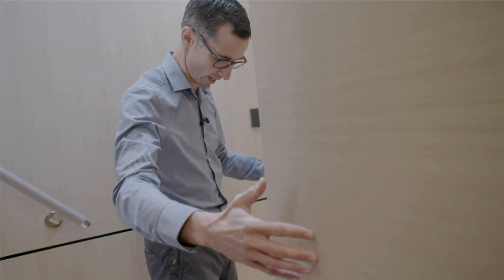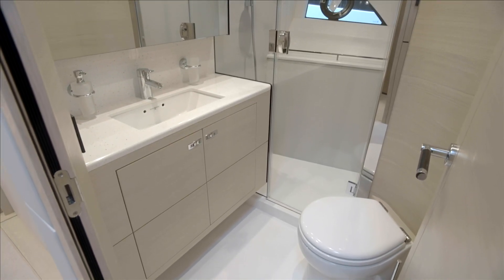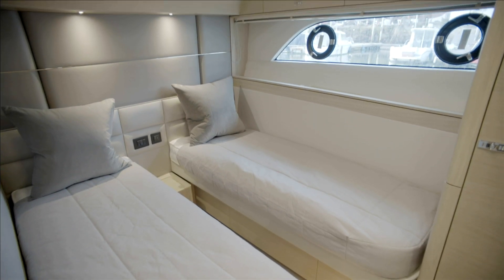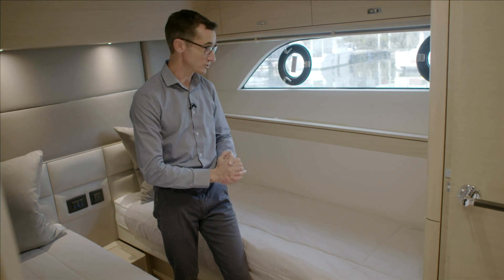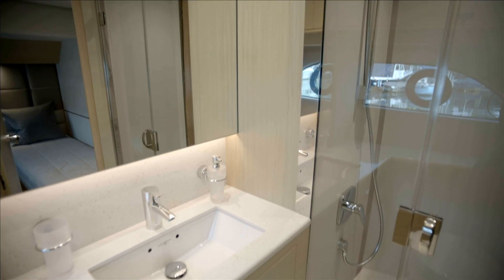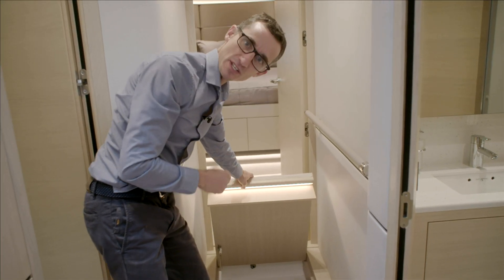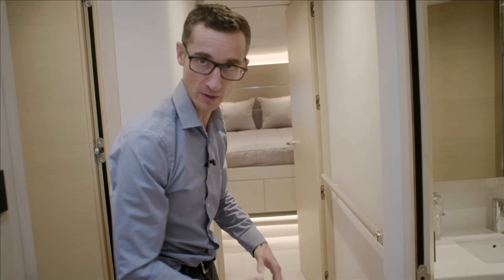Moving out through the passageway — plenty of space here, past the day head — and directly opposite is the twin cabin. The bunks actually slide together should you want them to. There are big lights, above-head storage, and an en suite next to the wardrobe. Underneath there's good storage, and many clients use this area for luggage so that when you have a full boat, everyone can put their soft bags in there.